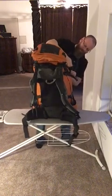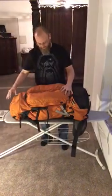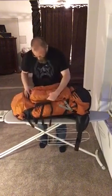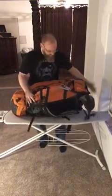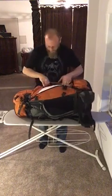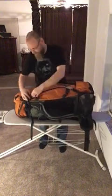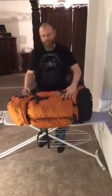Another great feature: if you need to access gear within the pack without going through the top and emptying everything out, this backpack has two side entry points. You can unzip under the compression straps — there's a large zipper that runs the length of the backpack, letting you get to gear low in the pack without unloading everything. There's one on each side, with dual zippers running top to bottom for easy access.